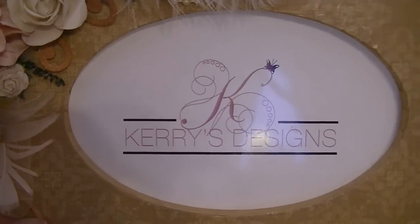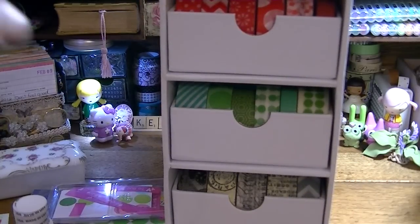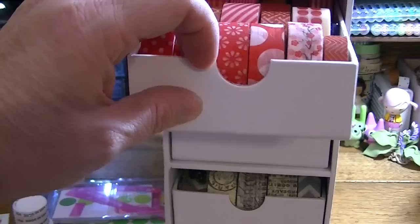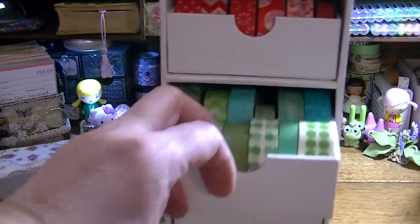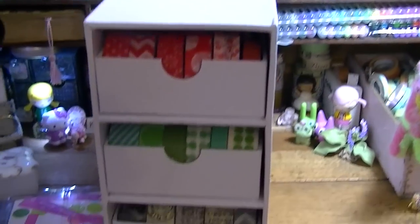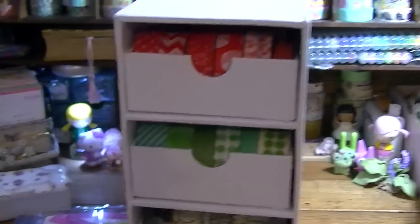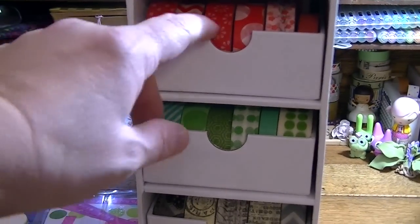Hi there and welcome to Keri's Designs. Today I have a quite large planner haul to show you. First off, I got this at our Hobby Lobby here. It's for my washi tape — it's not that big, it's got five drawers, and I have a lot of my washi tape in it already.